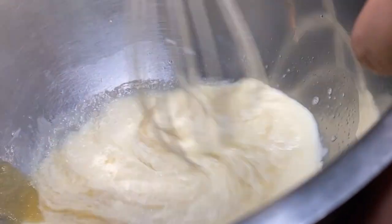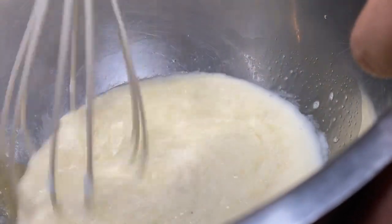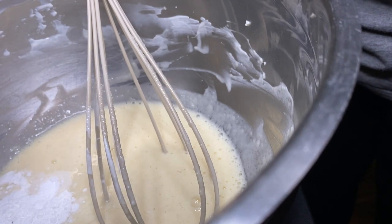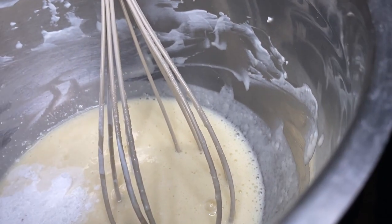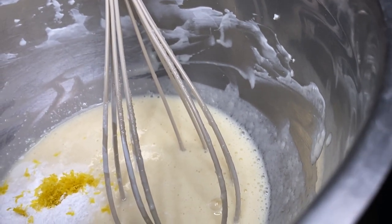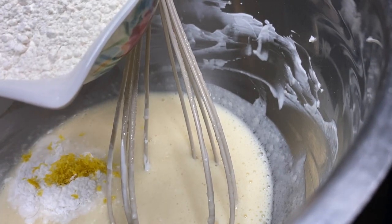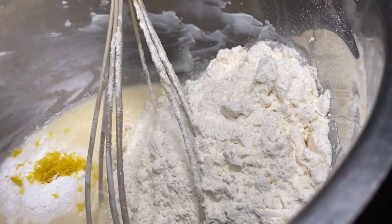Now we're going to add the dry ingredients on top. That's one teaspoon of baking powder, one teaspoon of baking soda, one and a half teaspoons of lemon zest, and one and a half cups of flour. I'm going to mix it and eventually switch from a whisk to a spatula once it's all incorporated.